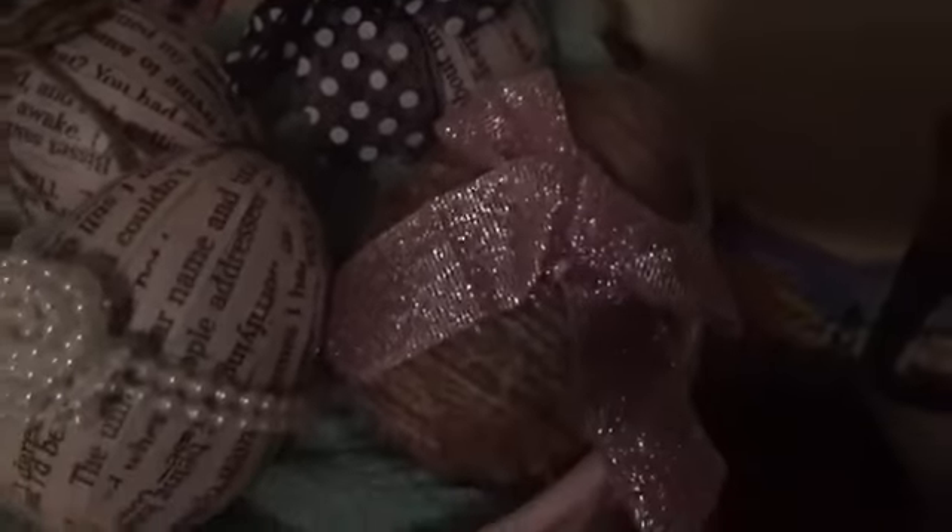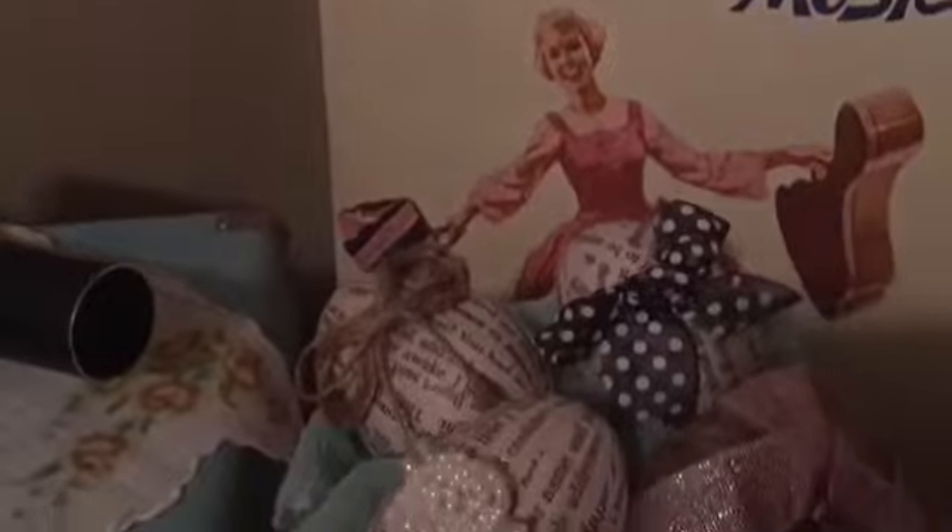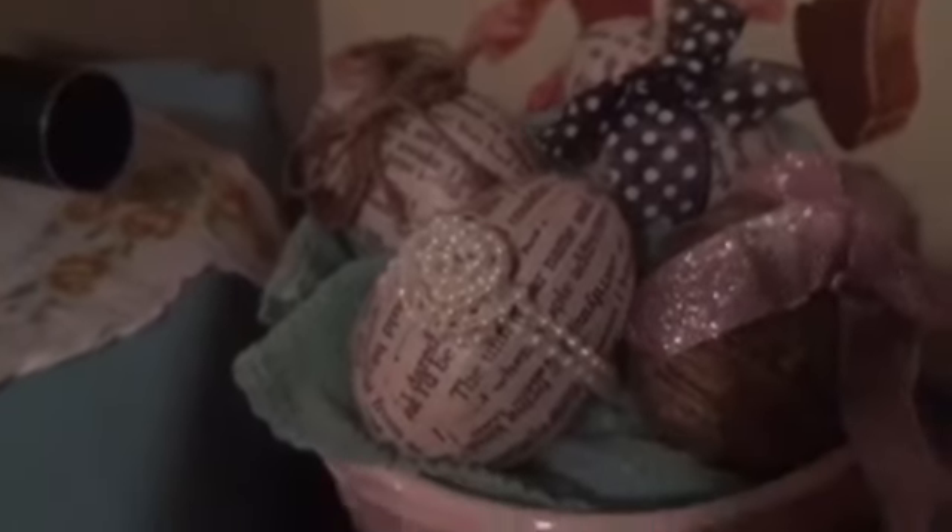This is how I displayed them — by my record player, in a pink vase that I had. I stuffed one of Acacia's scarves down inside and laid the eggs on top. I think they look really cute all together with the colors of the scarf and the vase. So that's it for this DIY! Hope you guys enjoyed it, and if you want to see more just let me know in the comments below. I'll see you guys in my next video — bye!